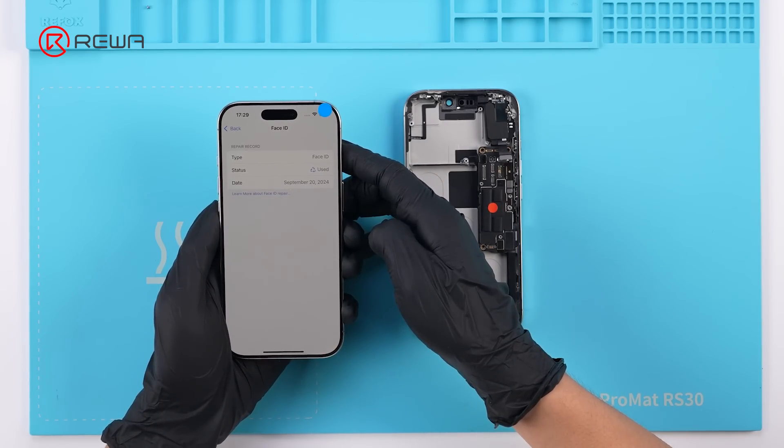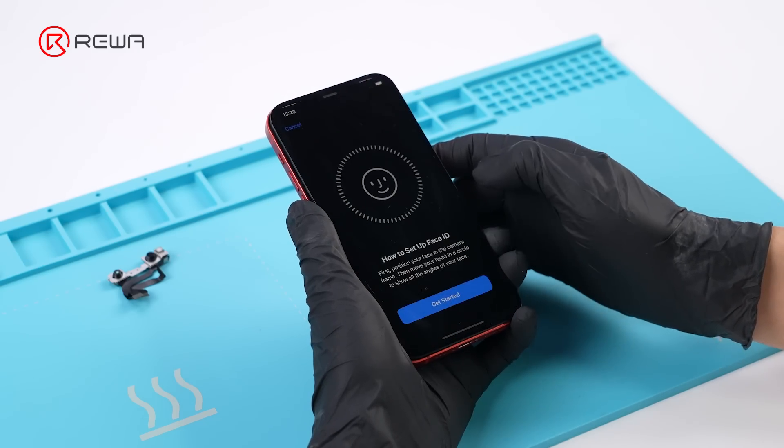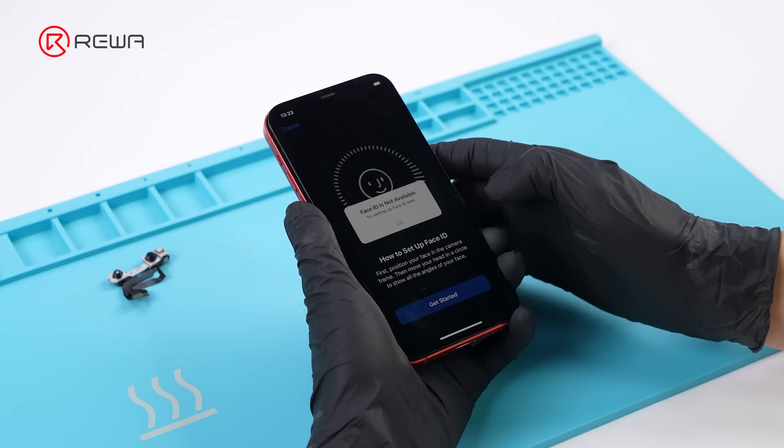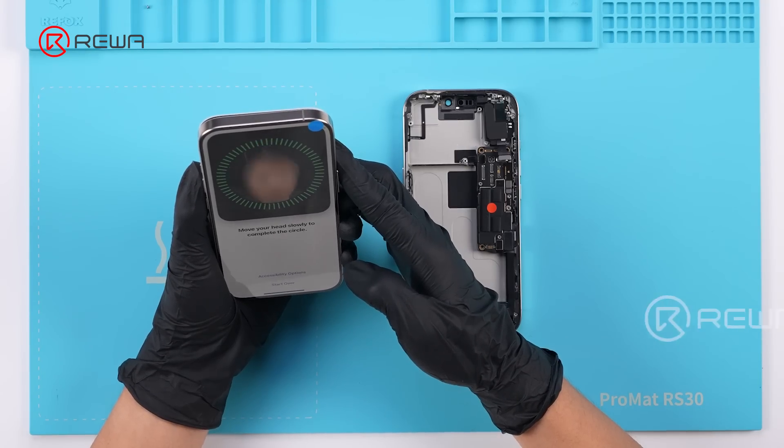This is a significant change. In the past, Face ID was serialized to the motherboard, making it unavailable after replacement. However, on the iPhone 16 Pro, the Face ID assembly can be swapped without affecting functionality.